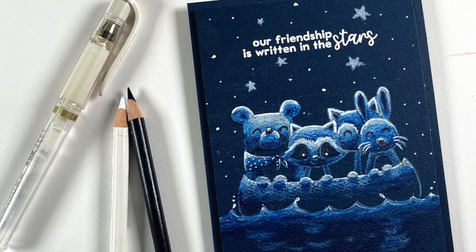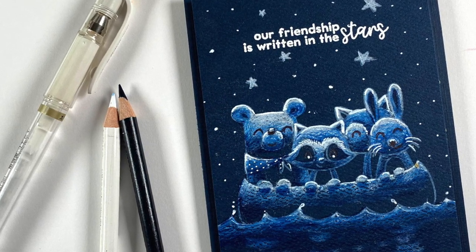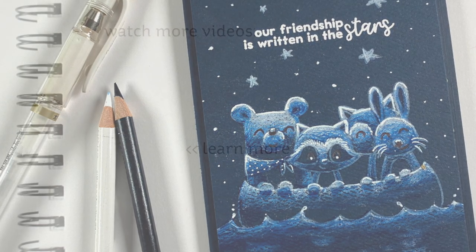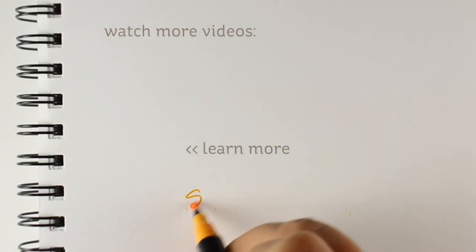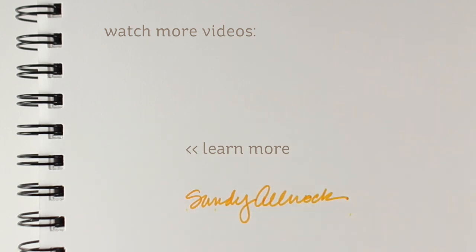There are my two cards! This was so much fun to play with a limited color palette for masculine cards. Be sure to check out my link in the description to go over to the blog, because blog hops are fun and there's always giveaway stuff. All the links to supplies and everything are over there as well. I'll see you guys later — have a great day! Bye-bye.